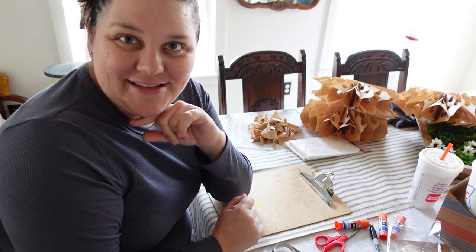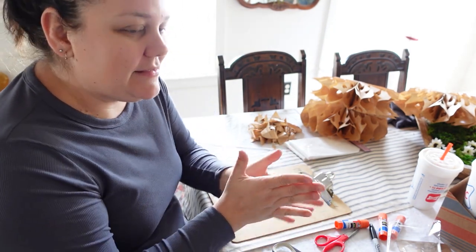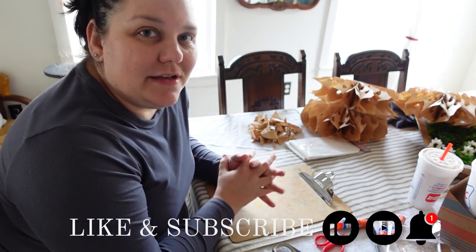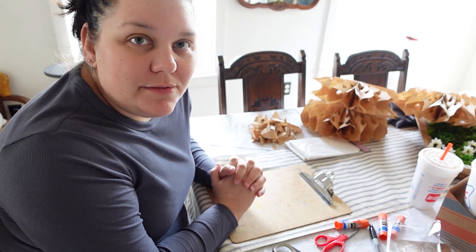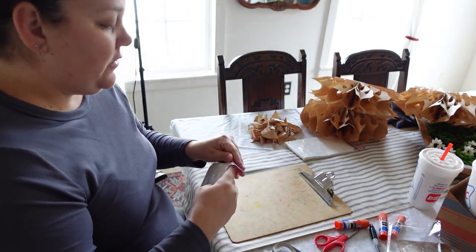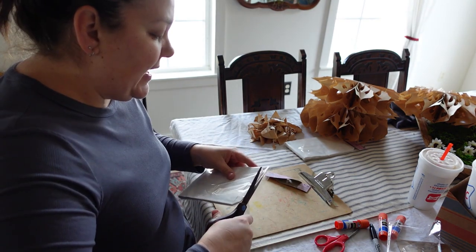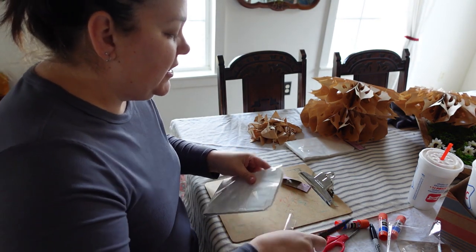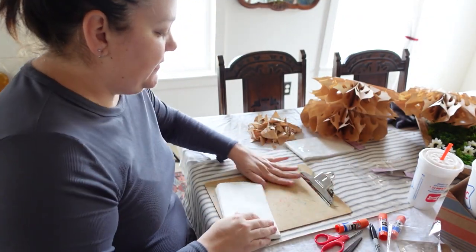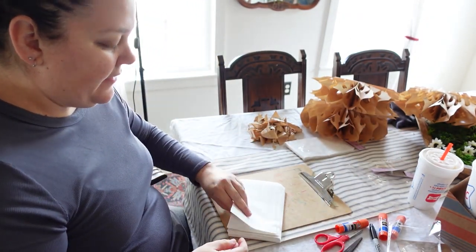Maybe I'll let my kids make them next year instead. This is definitely a craft that kids can do and there's literally no way to mess it up, as long as you follow the main steps of where to cut and where to place the glue. I think they'd have fun. This package comes with 24, so I will get three again out of these packages.